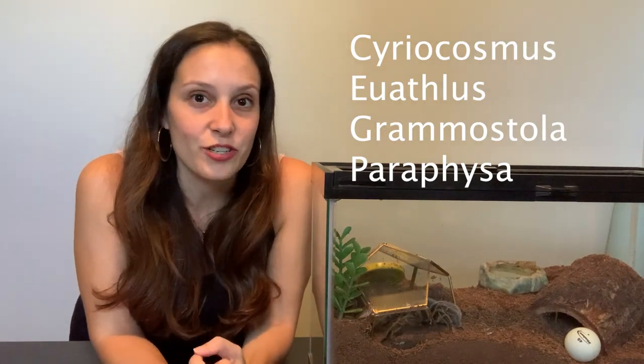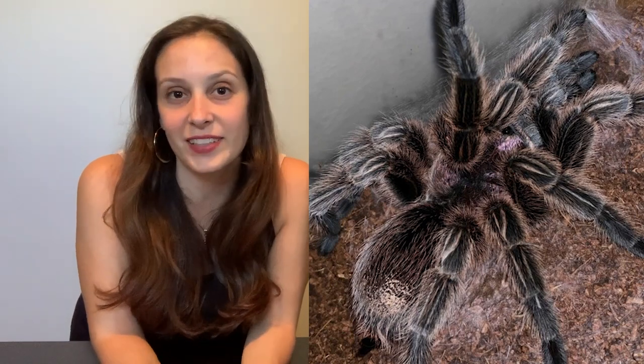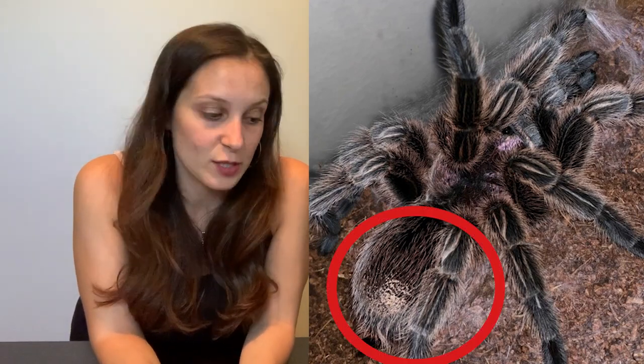Only a few species of tarantulas have this — Grammostola roseas are one of them. In these tarantulas, this represents the urticating hairs, those itchy hairs that tarantulas like to kick off to hurt their predators. The reason it's called a mirror patch is because when you shine light on it, it reflects the light and looks shiny like a mirror. And Spidey does have a mirror patch because she's a Grammostola.